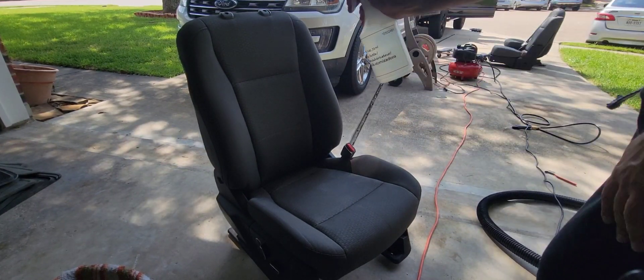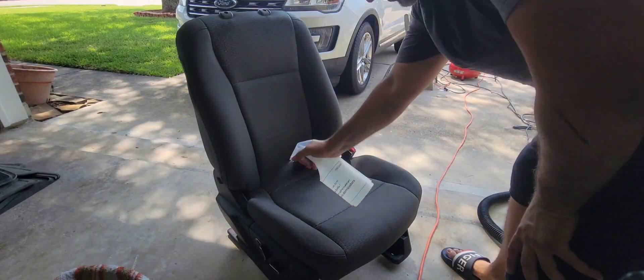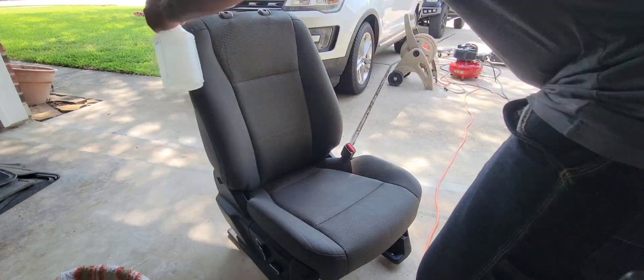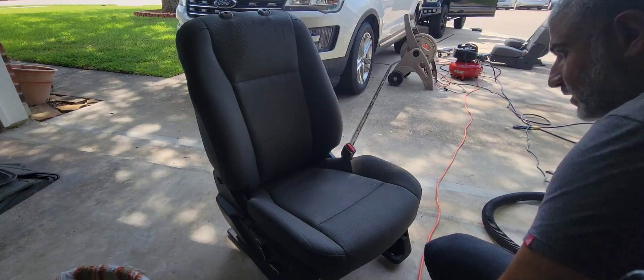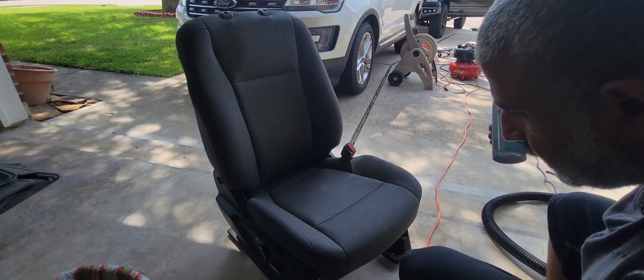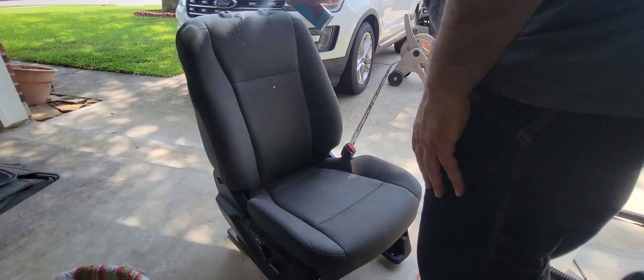First thing, I'm going to spray some water all over the seat so the cleaner can penetrate better into the cloth. Once I'm done with that, I'll start spraying the cleaner all over the seat and try to cover it all.